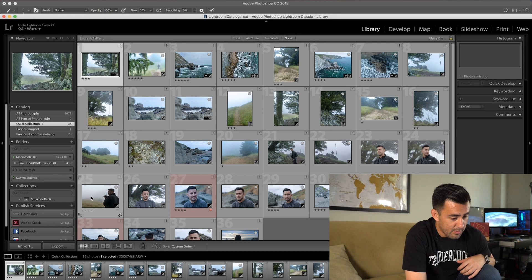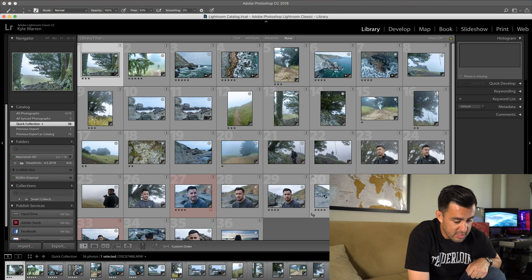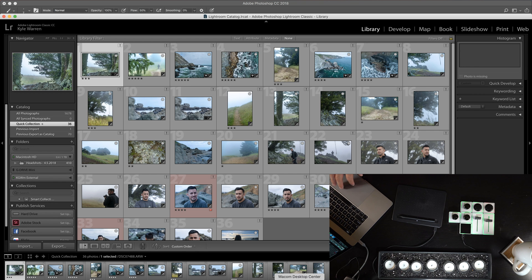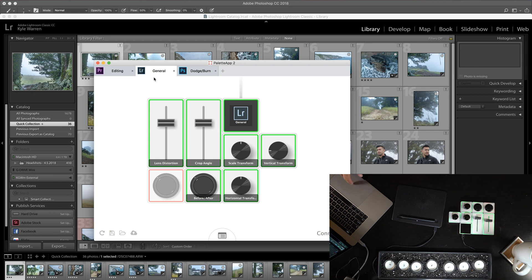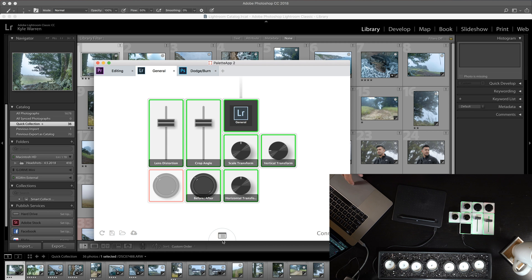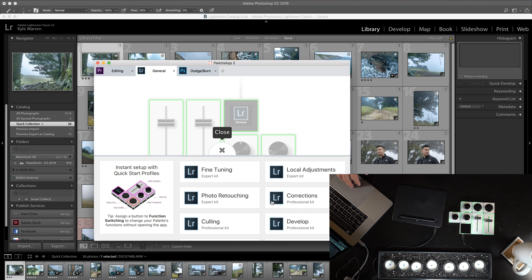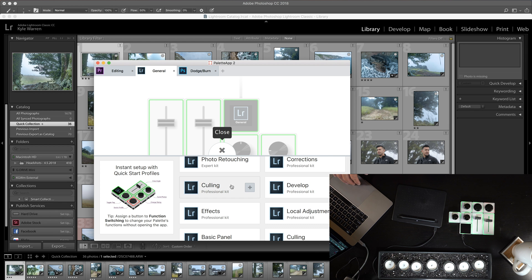Now let's take a look at Lightroom. I have Lightroom open with some pictures from a trip last week. Going back into the Palette app and into Lightroom — let's go to photo culling. I already really like the out-of-the-box setup for culling.